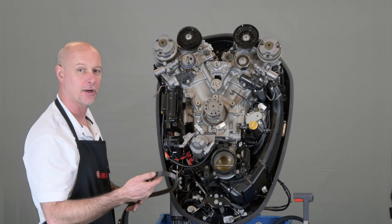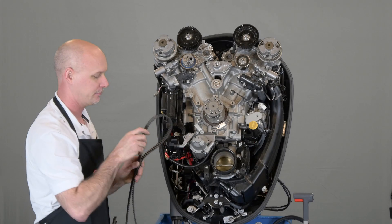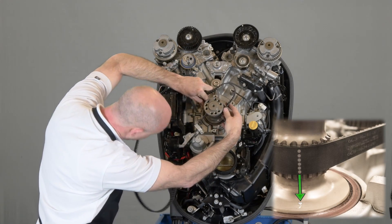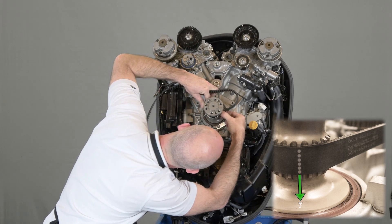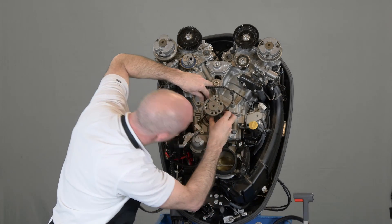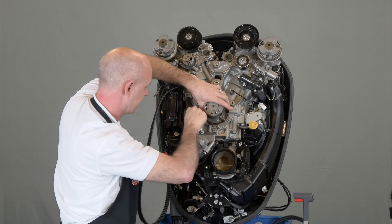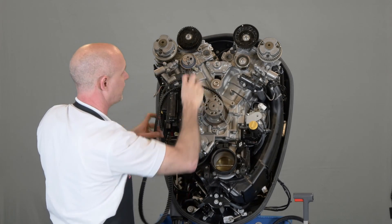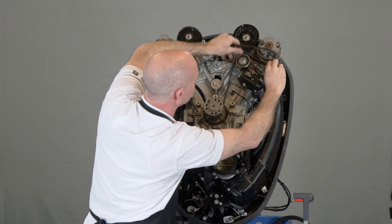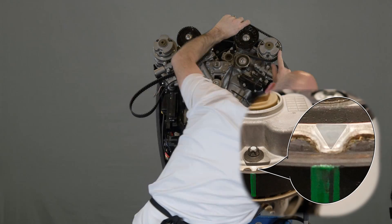When using a new belt, make sure that the part number is facing up and the dotted marks align with the mark on the crankshaft. Once that's lined up, you can use the belt guard to hold it in place. Then route the belt around the idler pulley and the intake camshaft, making sure that the timing marks line up on the camshaft with the mark on the belt.